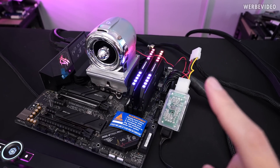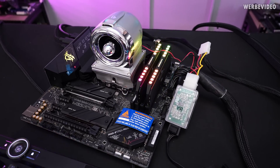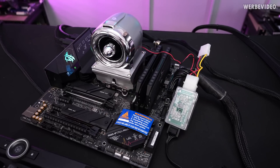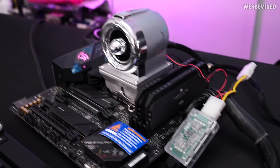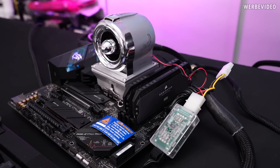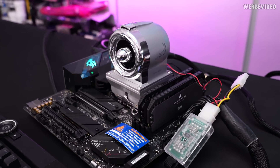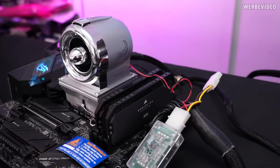One more thing I have to show you is what happens if you power down the system with this thing attached. Imagine this thing starts screaming — it also happens when you power on the system. So whenever you power it on or turn it off, your system starts screaming like it's about to die.